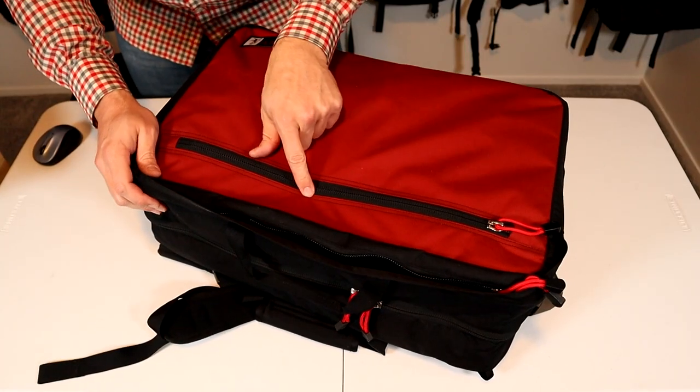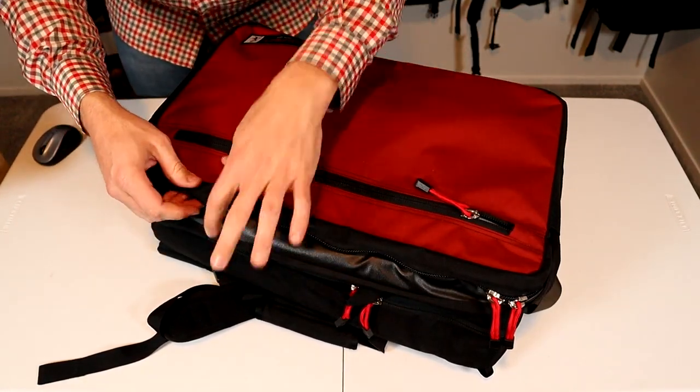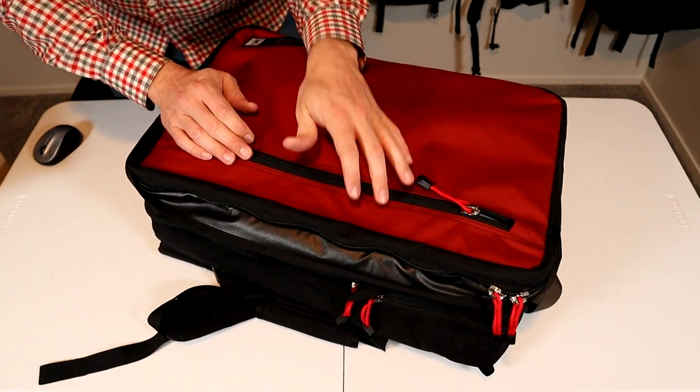The exterior organization is all right here: a large front organizational compartment and the laptop compartment with side access, setting this bag up to work like a briefcase.